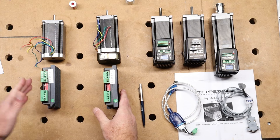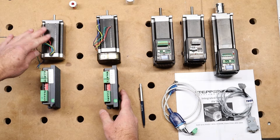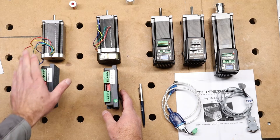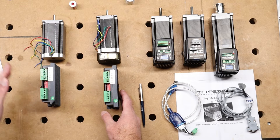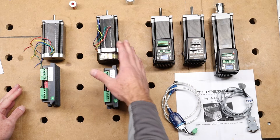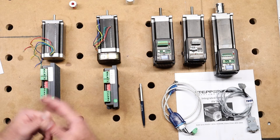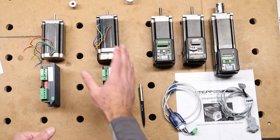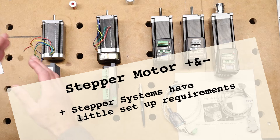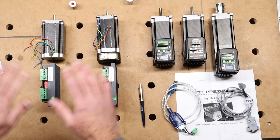On pricing: a generic stepper motor at 425 oz-in torque is around $40, and a digital driver is about $25, so roughly $70 gets you into a single motor setup. For a closed-loop system, the drive system runs about $90 to $150 — more expensive, but worth having in my opinion. Another major advantage of these stepper systems is that they work right out of the box. A little tuning of maximum acceleration and speed is needed, but after that you're done.